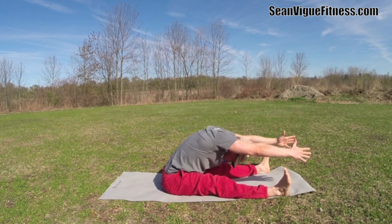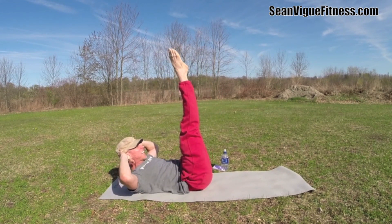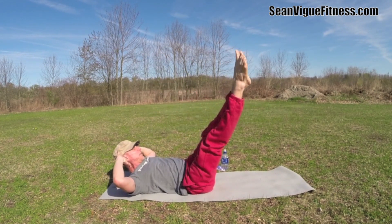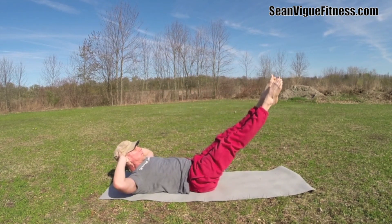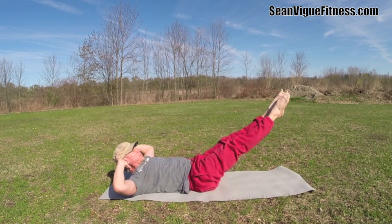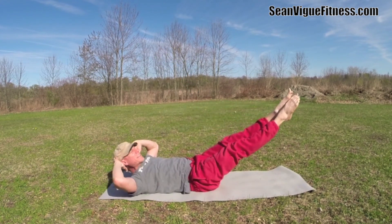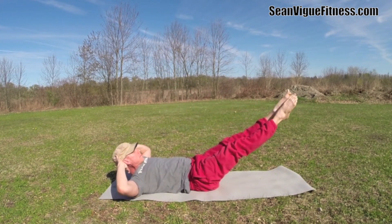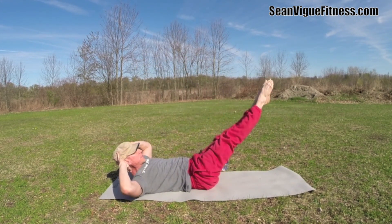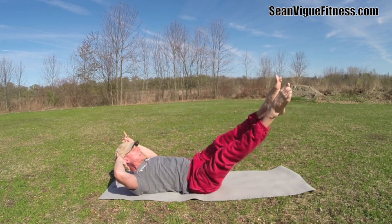Moving into the corkscrew — come down to your back. Heels together, toes apart, bend your knees to modify, fingertips to the back of the head. Six times each direction. Circle to the right — inhale around, pause for just a moment, exhale. Go a little wider if you like. You can even take the arms back behind you. Six times to the left — inhale, exhale. Massage that lower back into the mat.